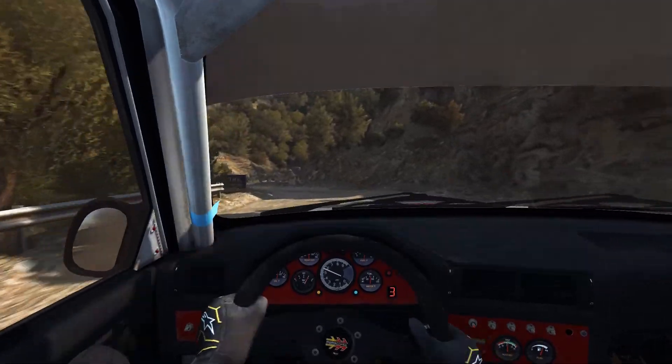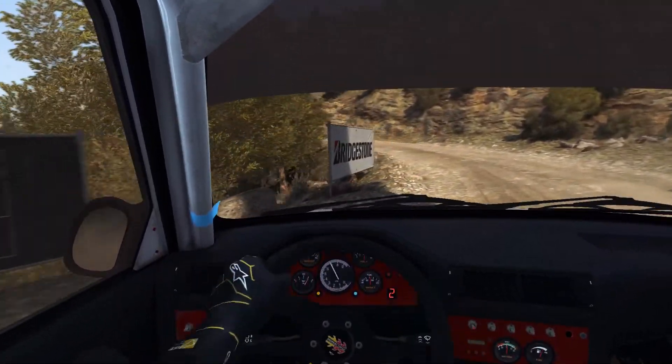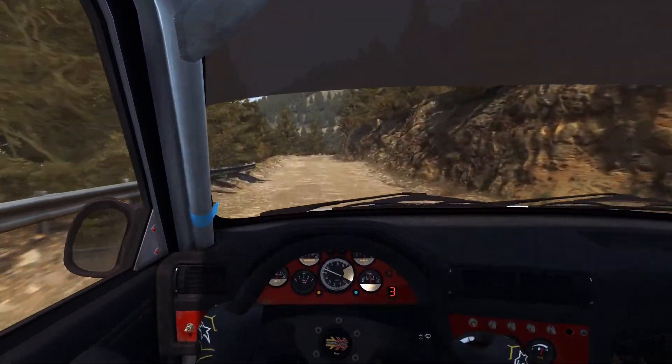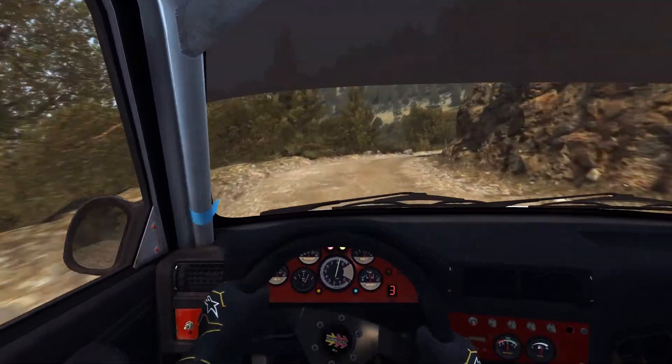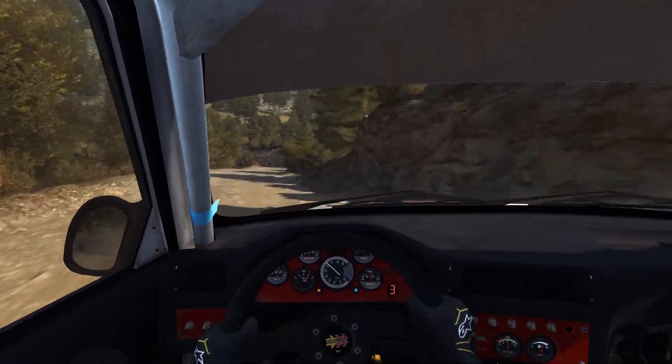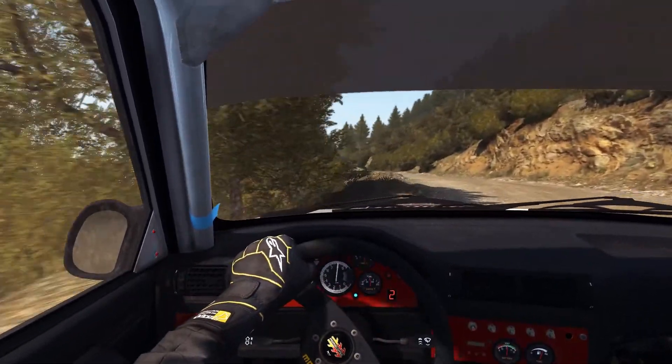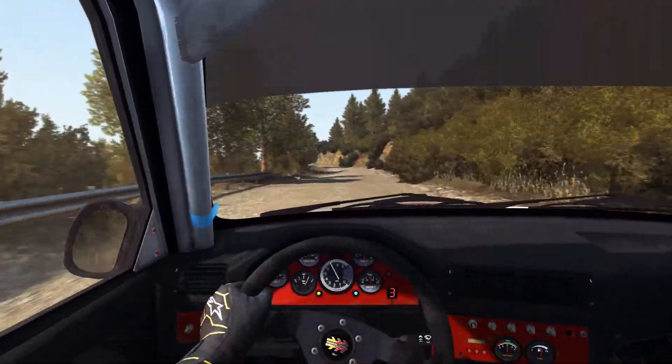And Left 5, on Crest Left 5 Half Long. Don't cut. Right 6. 60 and Right 5 Long. Hook. Into Left 2 Half Long. Don't cut Left 6. Left 6.